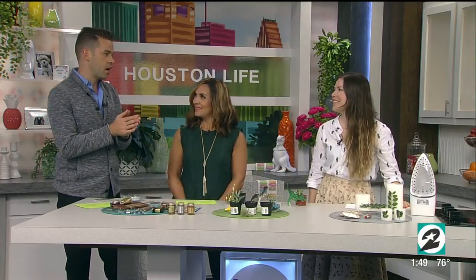Founder of Pop Shop America, welcome back to the show, Brittany Ply. Great to see you. Thanks so much for having me — I am so excited. We have some great demos but very quickly, Pop Shop America — this is such a great way for all kinds of people to get back in touch with their creative sides. Can you just give us the 411?